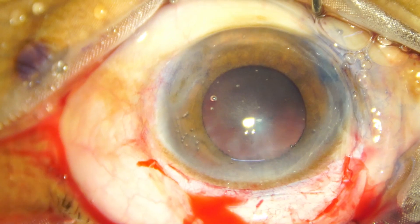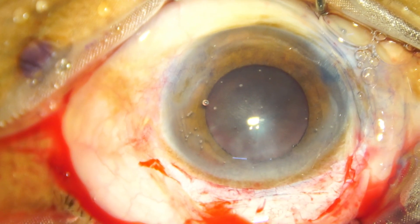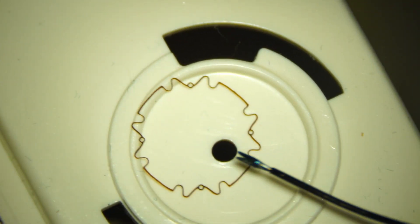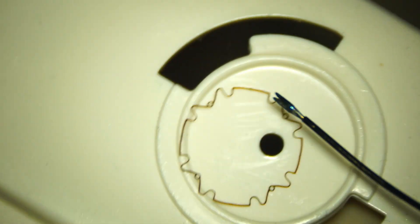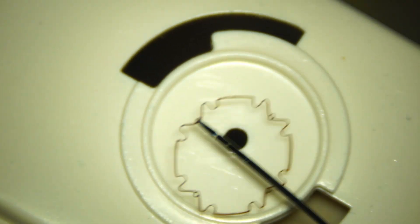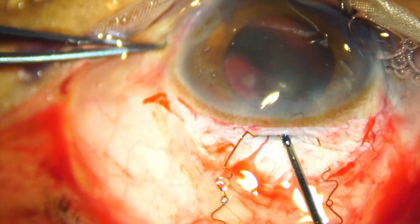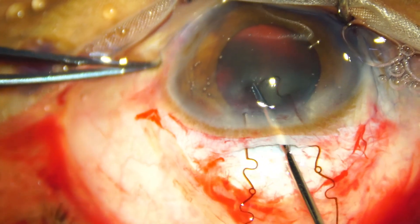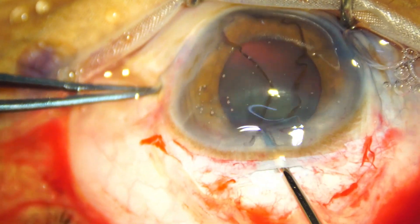And now take the B-Octa pupil expansion device. This is B-Octa short — a prototype, not yet commercially available — but it will be available in a slightly smaller size, so that it becomes easier to manipulate.